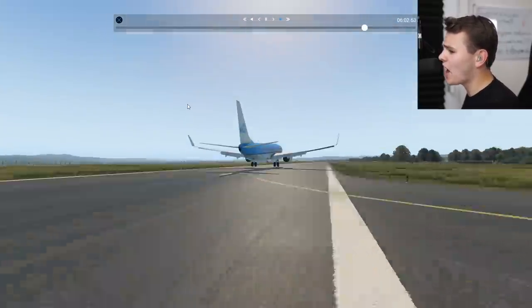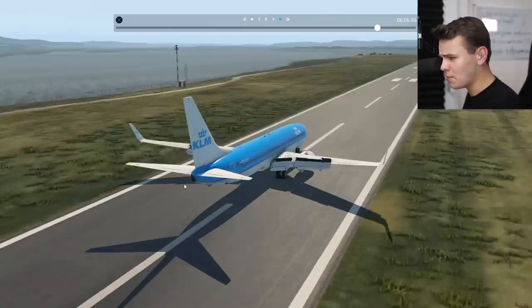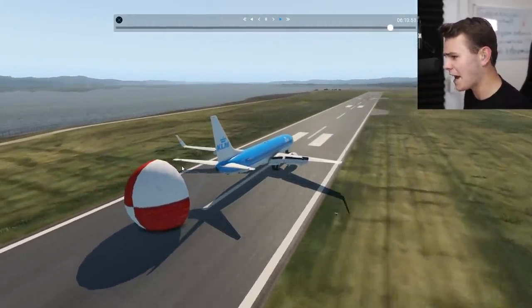I totally compromised that touchdown zone just to make this as smooth as possible, which kind of worked pretty well. We stopped super quickly. I wasn't afraid of not stopping on this landing.